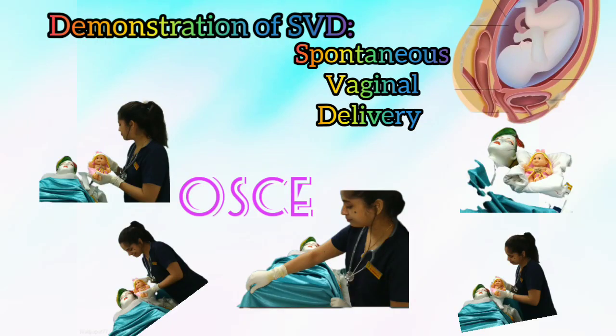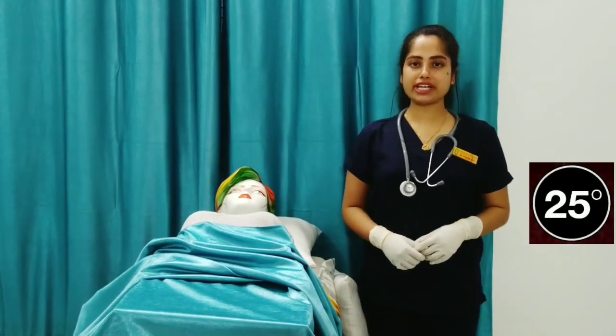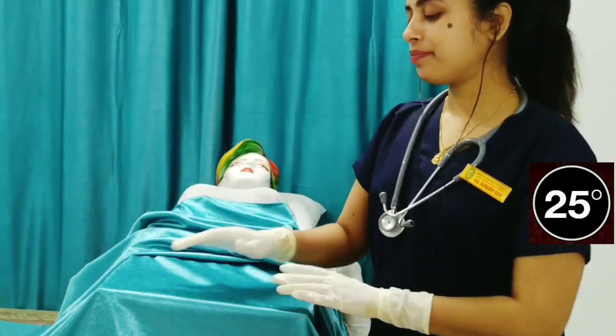Hello everyone, this is Swidhvi. In this video I'm going to demonstrate spontaneous vaginal delivery. She is the mother and this is representing the womb of the mother.